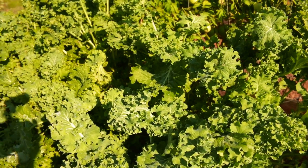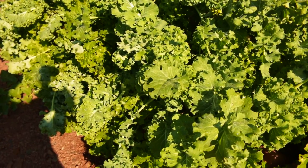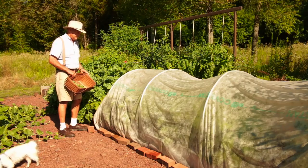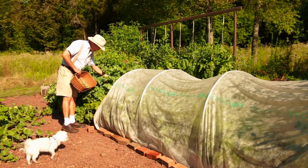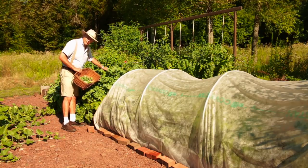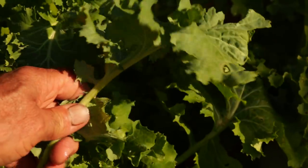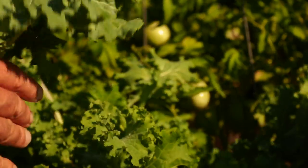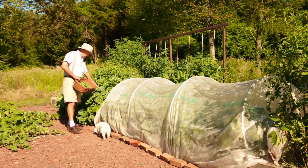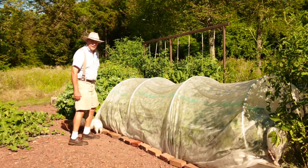These were the two eight-foot rows of seeds I planted back in early April, and you can see just how they've grown to a massive state. My wife and I have been harvesting from these for the last couple months. I use this in my salads almost every day along with my Fordhook Giant Swiss chard. Now that I have enough kale harvested, let's take this row cover off the low tunnel hoop house and take a look at the curly leaf kale underneath.